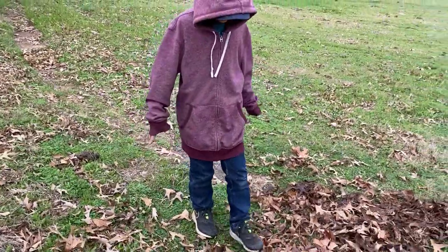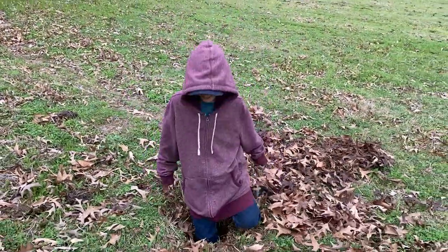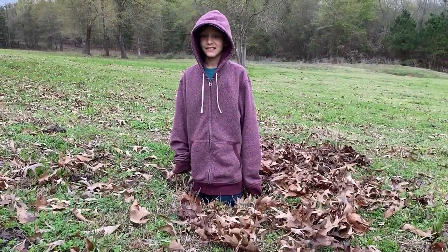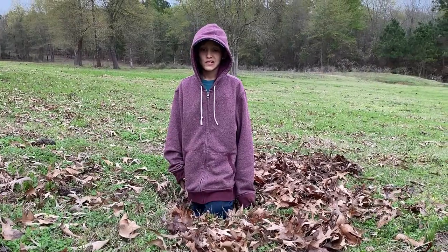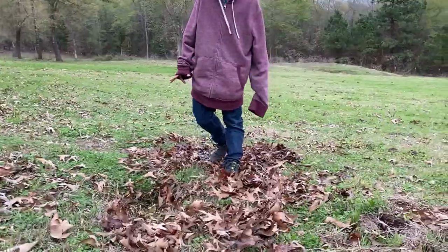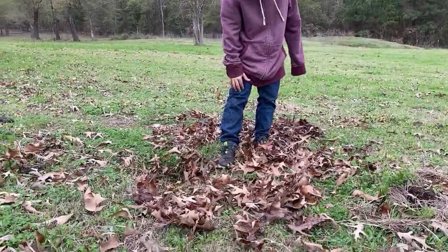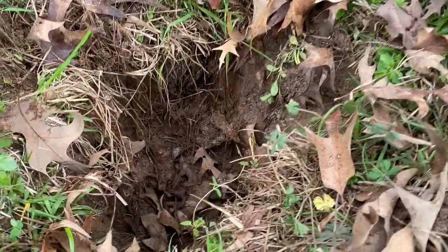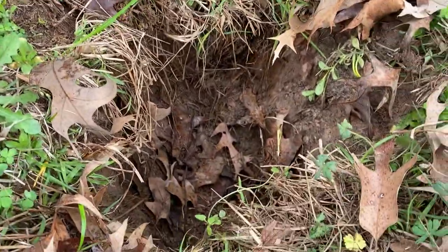Check this one out — hop in there. That's almost half his body. That's how deep some of these holes can get. Climb out, climb out. Yeah, that's probably two feet or so in there. Look how deep this is — this is dangerous for cows.